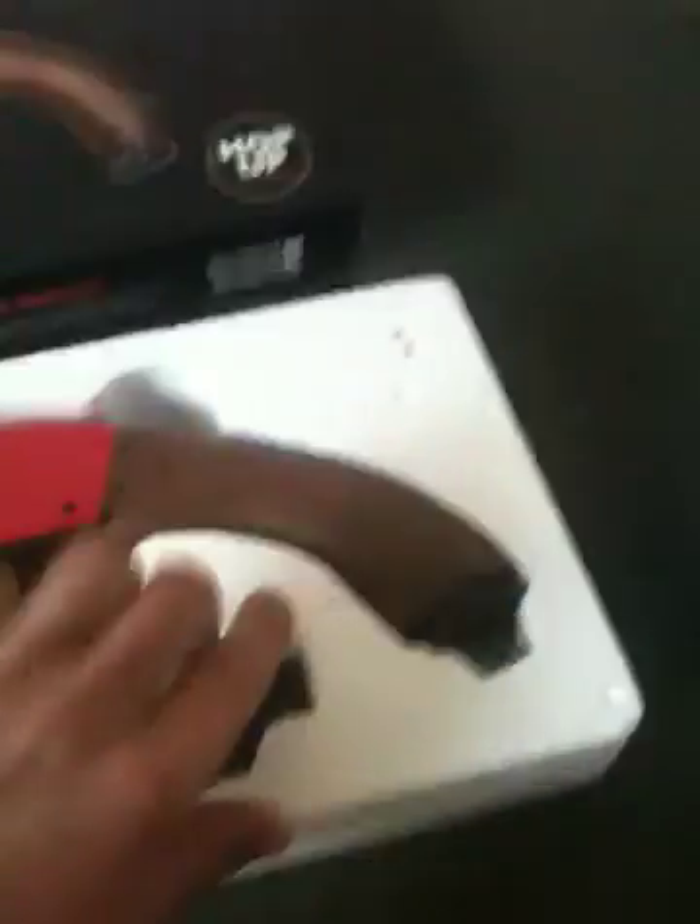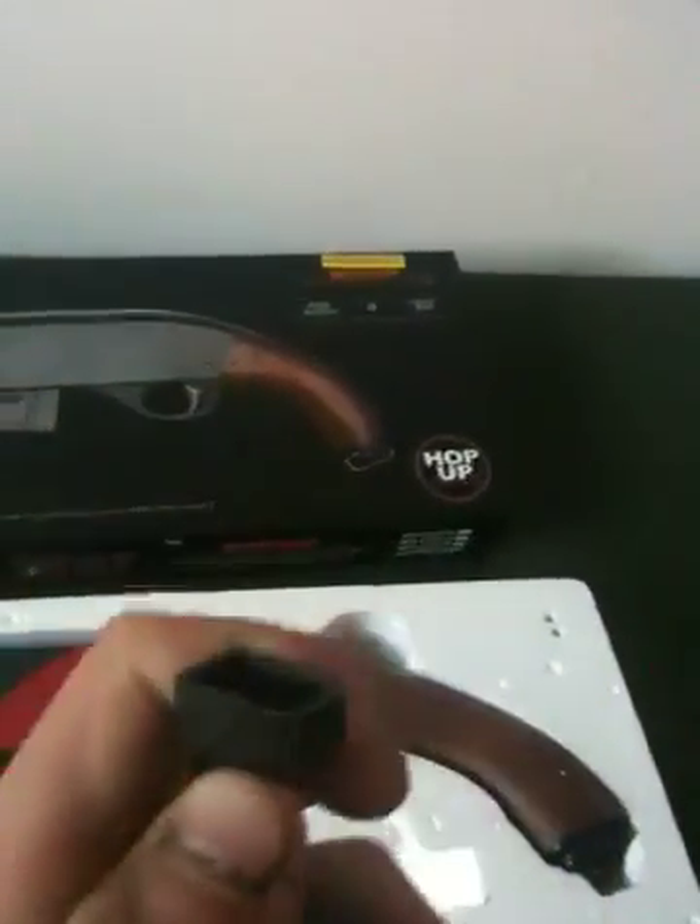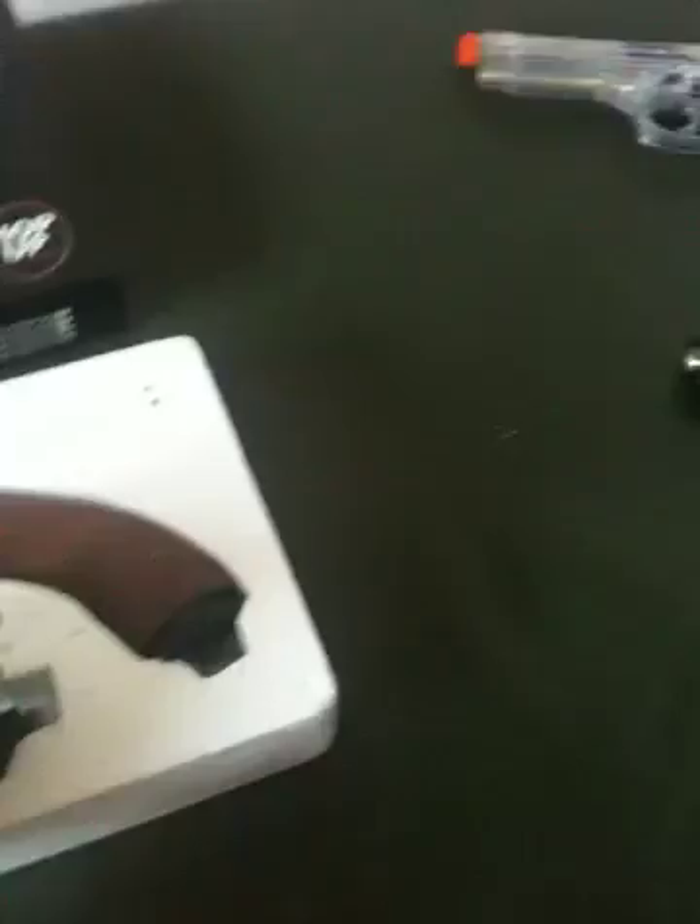What you get with the gun is a pair of goggles, a sling, and a speed loader. The speed loader's got an attachment to fit the mag. Or you can just take off the attachment and it acts like a normal speed loader. And then the gun itself.